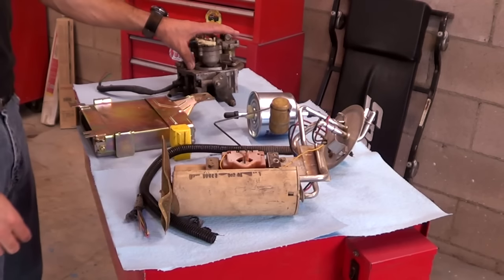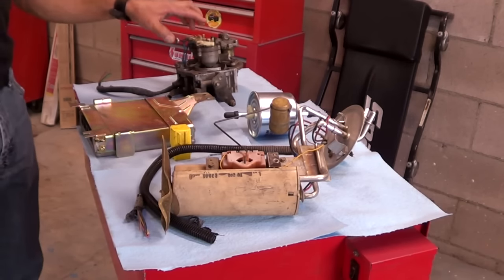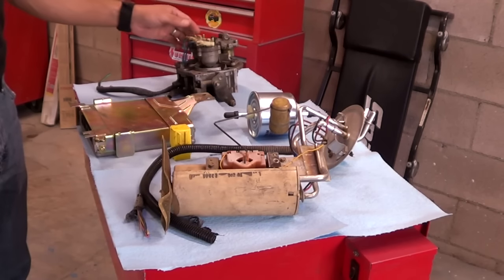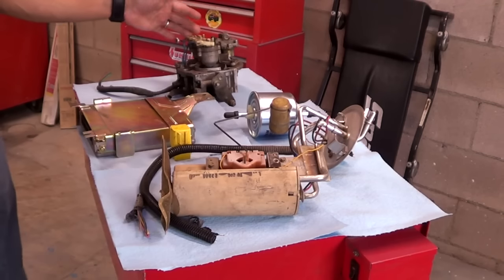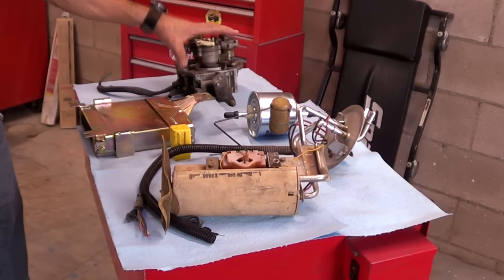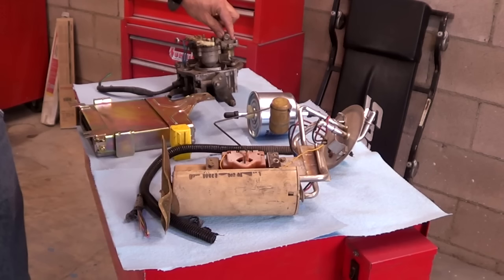In the throttle body injection system, the fuel injectors will be found in the throttle body itself. This is a General Motors throttle body unit and it has two injectors. Most systems will have two injectors because there's not a lot of room to put more. They're side by side just like this, and the fuel pressure regulator is in the unit itself — there's a diaphragm and a spring in here.